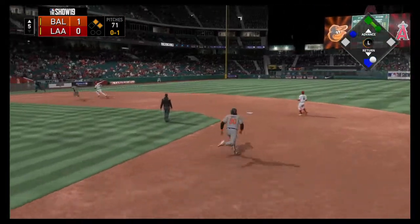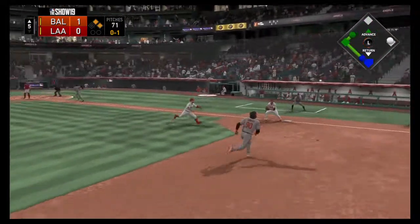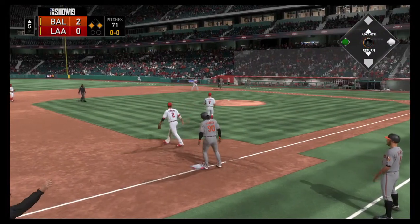And that's a base hit and the run is in to score from second. It's a two-nothing ball game.